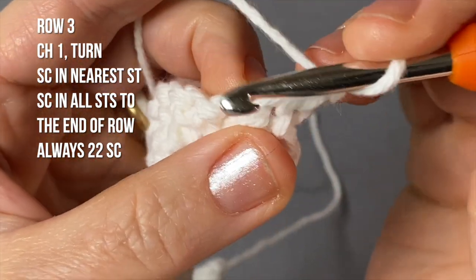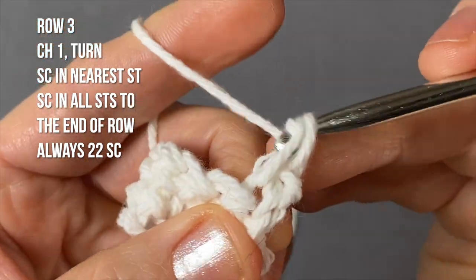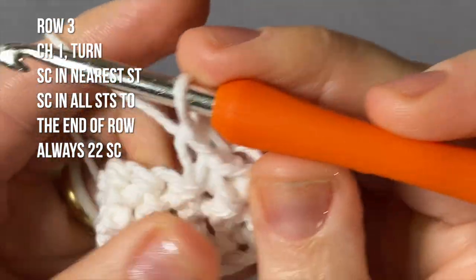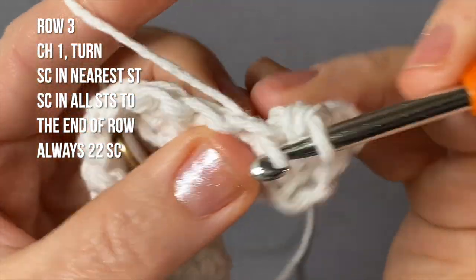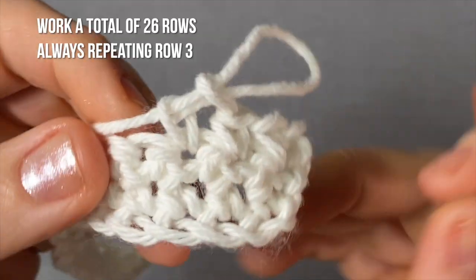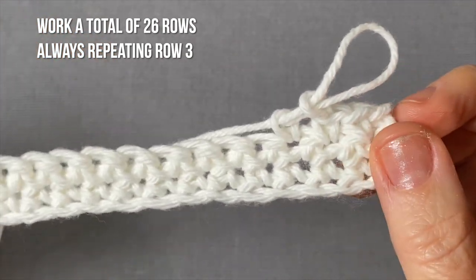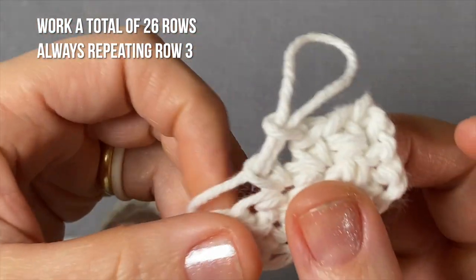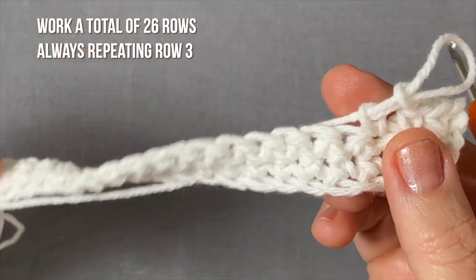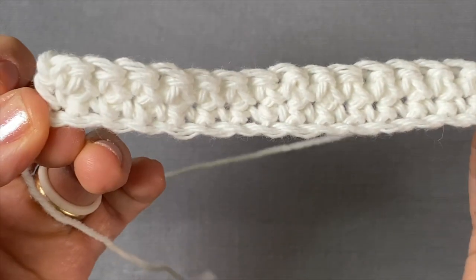Here you will work on the rest of your project on your own. You are going to be doing a total of 26 rows. I started here on the third row, and we will do 26 rows total. I will work on my 26 rows, you work on yours, and when we are done with them we will do a border — talk to you soon!